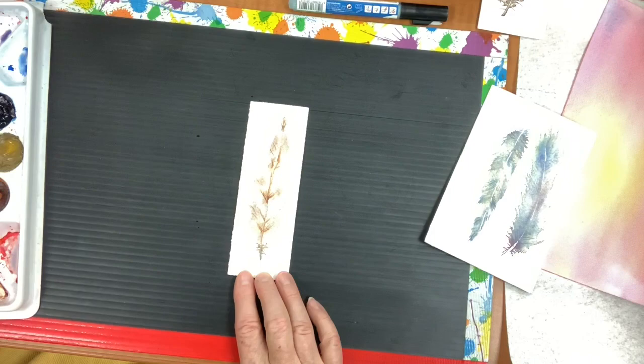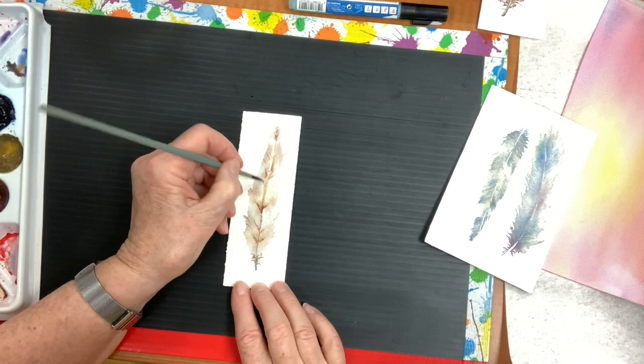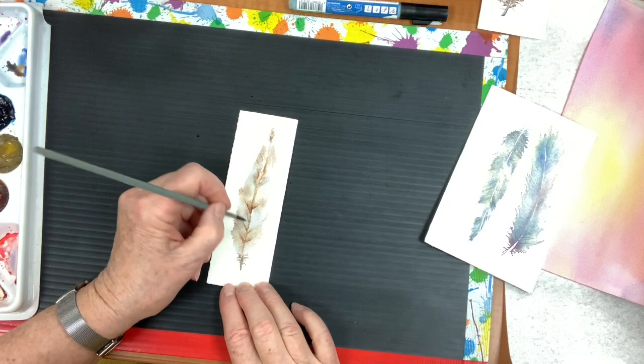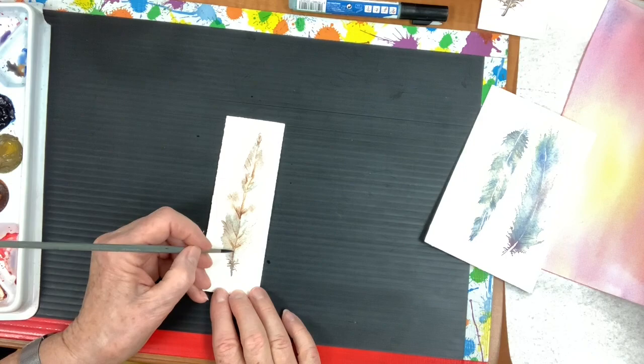As it dries you can still go in with a little bit of thicker paint and create a little more darkness in certain places if you want. It's all up to you — remember it's your feather, you can do whatever you like. Don't mess around with it too much, because the ones I like best are usually the ones where I haven't overdone it.